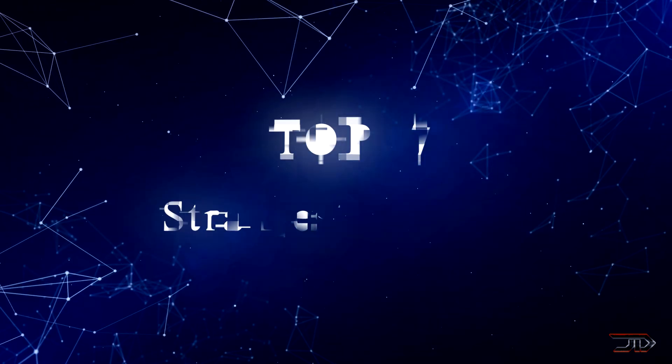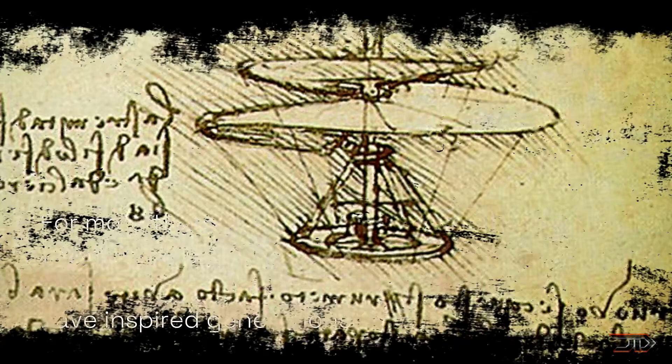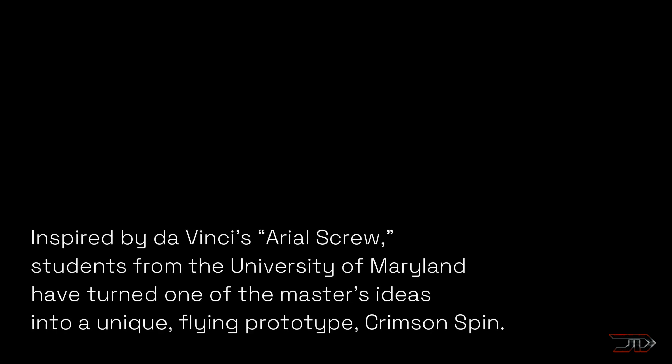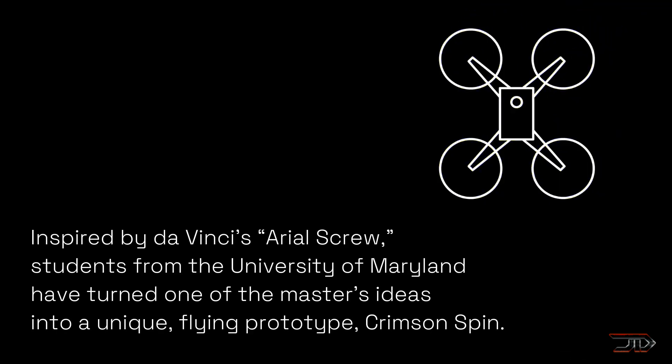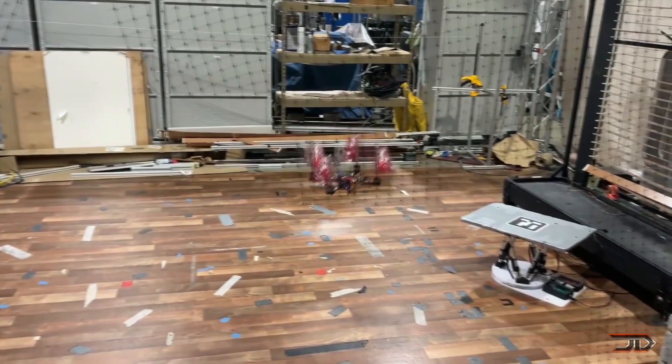From hybrids to morphing capabilities, we take a look at some of the most incredible drones out there. Da Vinci first sketched this weird air screw craft back in the 1480s, hundreds of years before the infamous Wright Brothers' first flight. 500 years later and this idea has finally come to fruition with modern day technology.